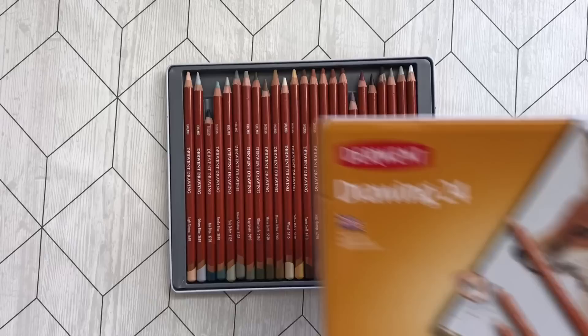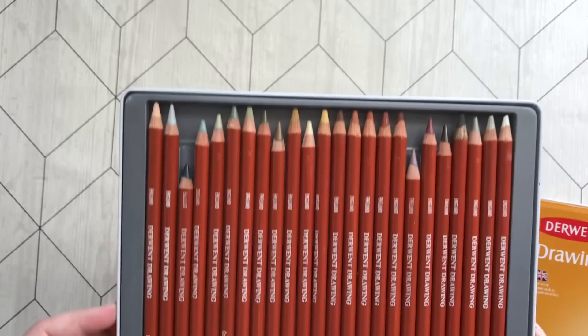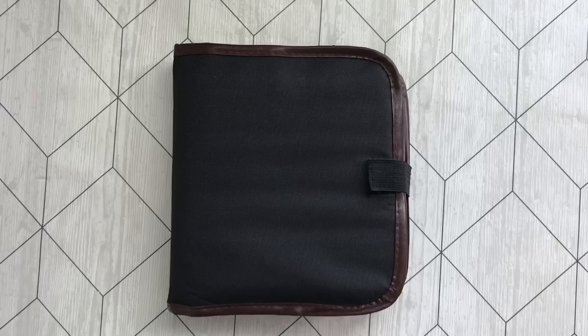Next up is my Derwent Drawing 24 set. These don't come in any bigger sets, but I wish they did because they are awesome. As you can see they have gotten quite a bit of love from me and I highly recommend these.